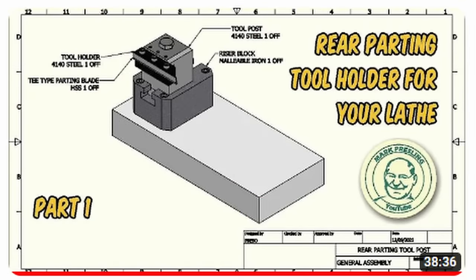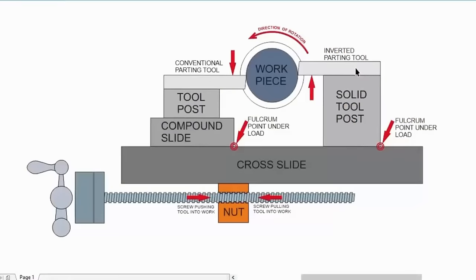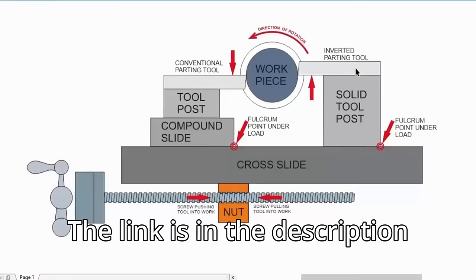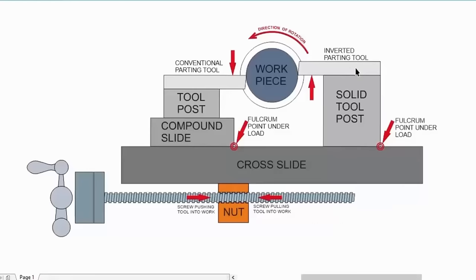This graphic is from Mark Presling, aka Preso. He made a video about building a solid tool post that bolts to the rear of the lathe, and in that video he explains a lot of benefits of having the rear tool post. That's not what I'm making in this video, but if you're interested, go and have a look because that could be a better option for some people. Mark has allowed me to use this graphic to explain what happens when you have too much tool pressure and things go a bit nasty. Mark explains it extremely well in his video, so I'm just going to let him explain it here.